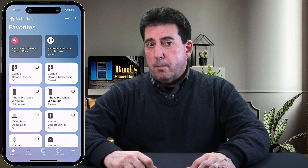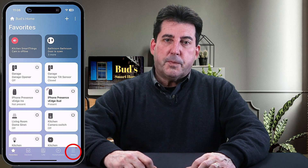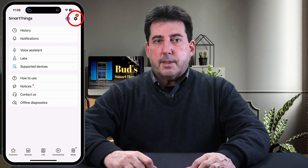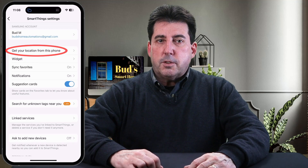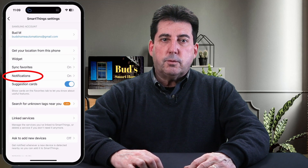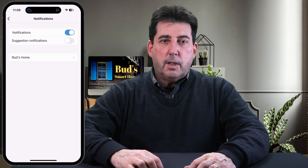It is vital that all members go into their SmartThings app and allow the setting titled 'get your location from this phone.' This can be enabled by going to the hamburger menu in the SmartThings app situated in the bottom right-hand corner. Tap on the hamburger menu, then tap on the gear icon in the top right. Next tap on 'get your location from this phone' and toggle the switch on. It's also important to find the notifications setting and ensure notifications are allowed, and also go into your personal smartphone notification settings for the SmartThings app and enable 'always allow notifications.'